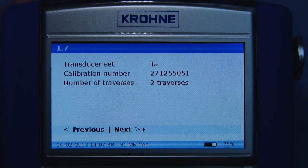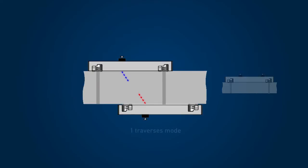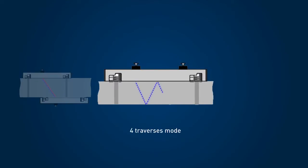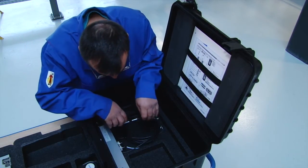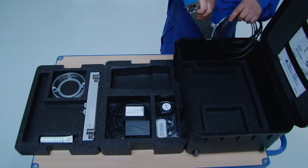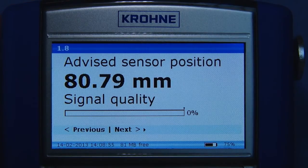In this case, the most common two-traverse mode is advised. The sensors can also be installed in a one-traverse mode for large and difficult applications, and a four-traverse mode for small diameter applications. Pick the advised sensor set from the trunk using the calibration number. Return to the converter and press next; the converter now calculates the advised sensor position based on the data previously supplied.